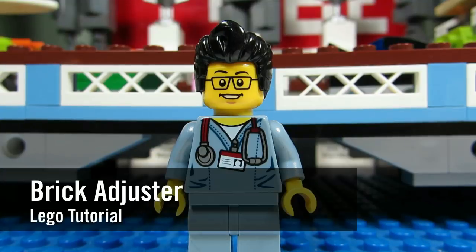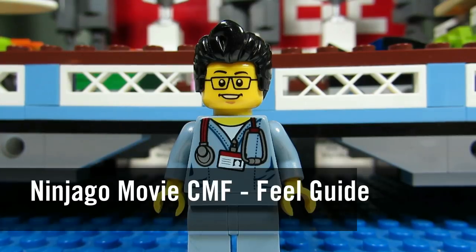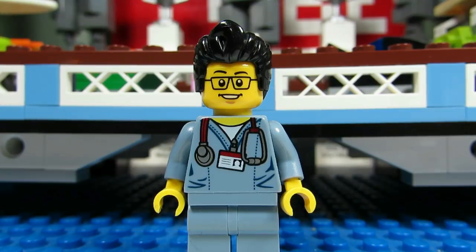Hello YouTube! It's the Brickadjuster here with another Lego tutorial. Today I'm going to go through all the tips and tricks to feel through the blind bags of the Ninjago Movie collectible minifigure series, to define which ones you want and to find which ones you're looking for. Enjoy!